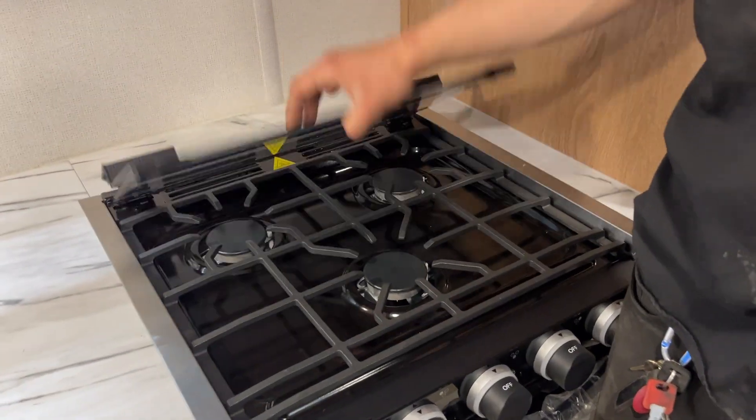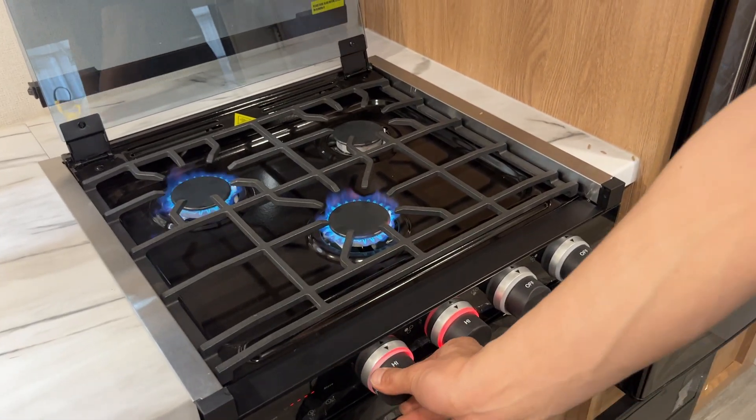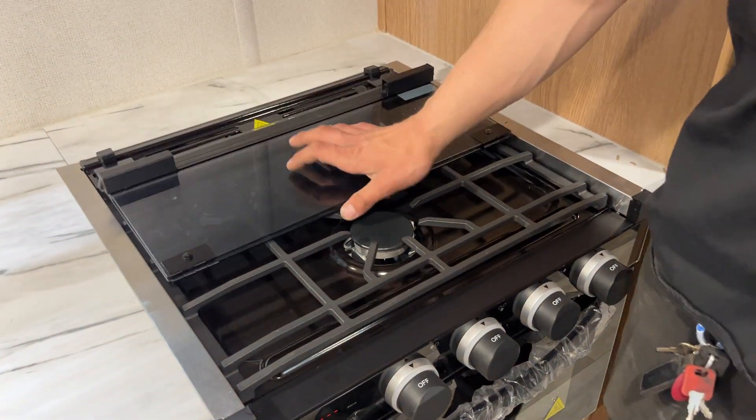The five-fold cover just flips back. Turn that knob in and turn it up to high — your ignition is automatic. Once you're done, just turn them all off, let the grill cool down, and close it back up.